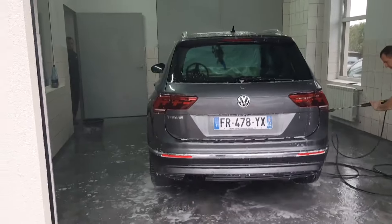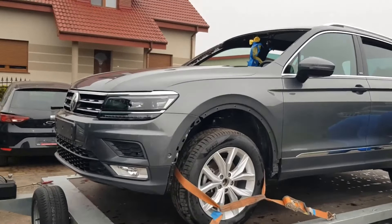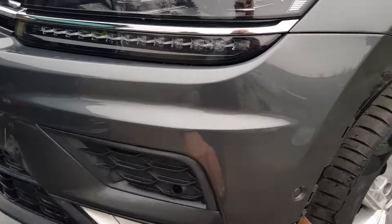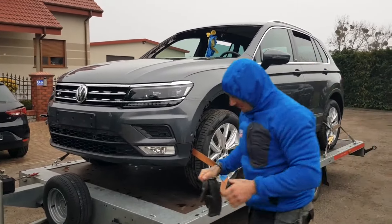Now guys, look at that — we've picked up the car from the paint shop. We've got our new car on the semi, putting the car up on the trailer, and we're back going back to the workshop.